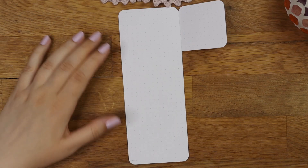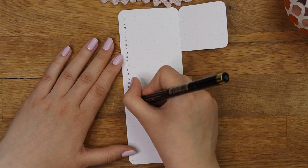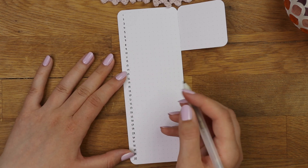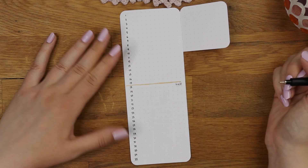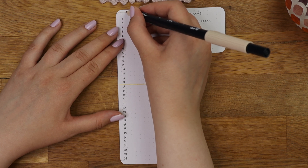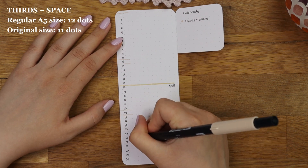The vertical side is a little bit easier to make because you can just count how many dots it has without aligning the grid guide on your notebook page. My journal has 35 dots vertically, so I had to decide whether the center will be on the 17th or 18th dot — I went for the 17th this time. This process is basically the same as the horizontal side, and I tried to use the same color code for layouts so they kind of match and the grid guide is easier to follow.